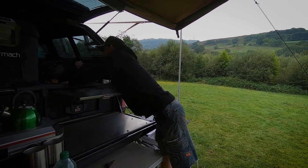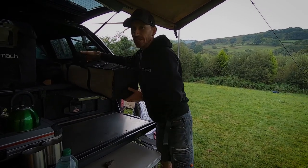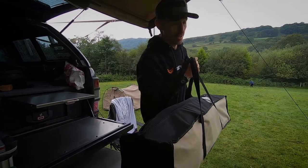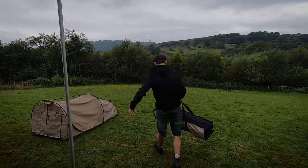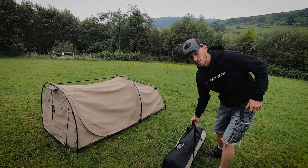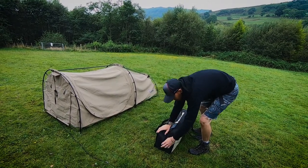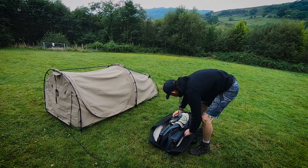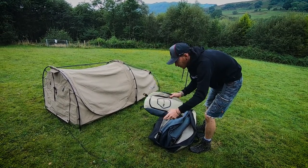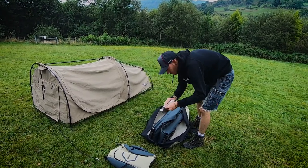It weighs about 13 kilos, so there's a little bit of weight behind it, but at least it's sturdy. It comes in a nice bag — bear in mind I've never opened this before, so this is the first time. A nice little bag keeps everything in. From what I've seen, this is your boot carrying bag, which will come into play in a bit. You also get your instructions and warranty stuff.